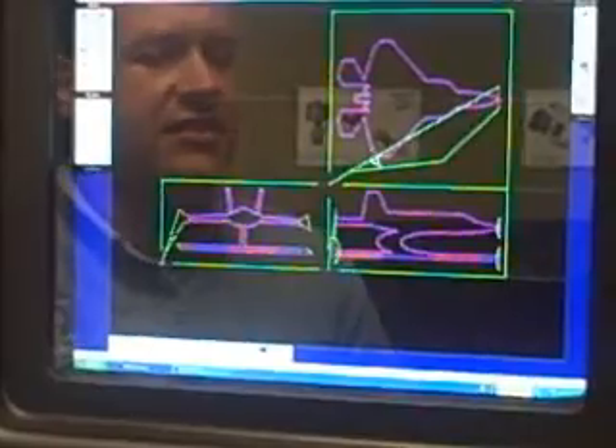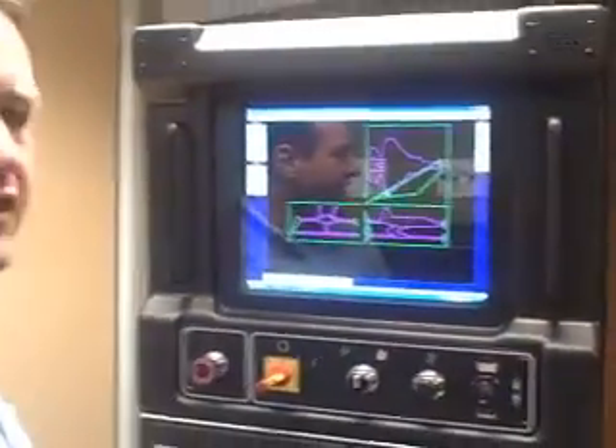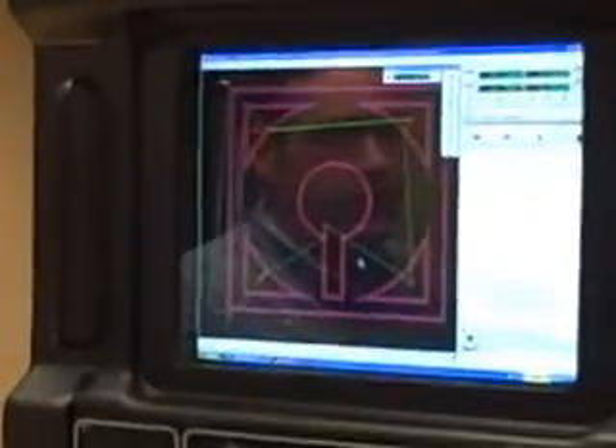So once I have everything accounted for, such as the block and all the alignment, I go ahead and create my three paths. Now we have the three patterns all mapped out and ready to go. What we need to do now is configure the OMAX MAKE software so that it knows what it needs to do.